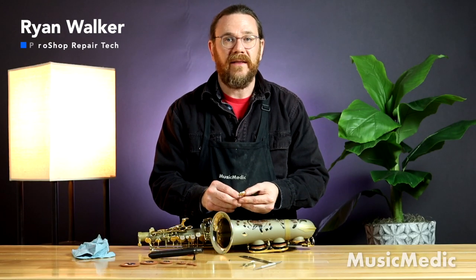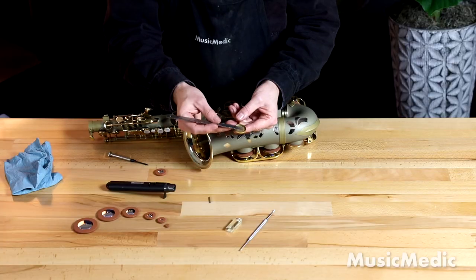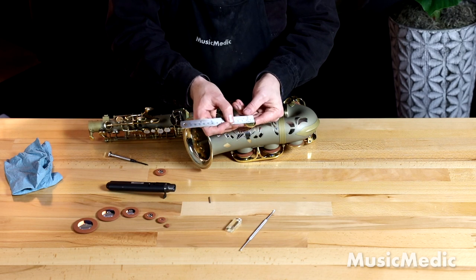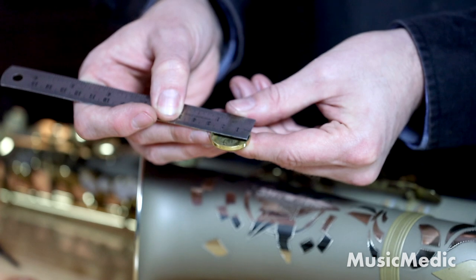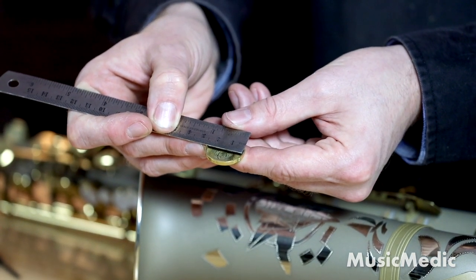If you're not sure what size pad to put in, the best thing you can do is measure. For that I'm going to use a ruler. Now most pads are measured in millimeters, so I'm going to use the millimeter side from edge to edge. I'm going from the inside of the pad cup to the other inside of the pad cup. This is telling me it's about 25 millimeters wide.